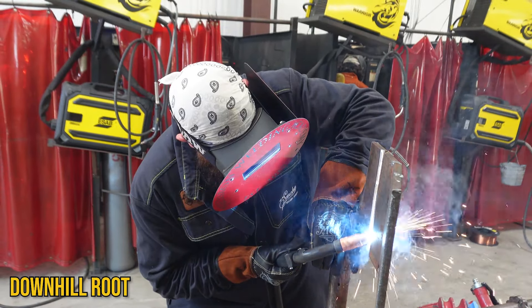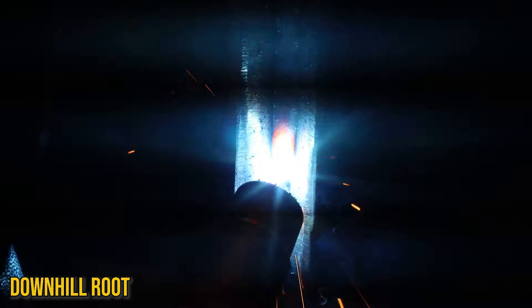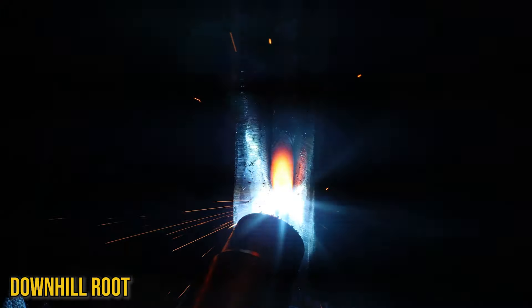Nice and easy, getting down to the bottom — I can see that tack. Remember, this is where people mess up because they start speeding up, just like I did. I started popping through, but you've got to be able to recover.